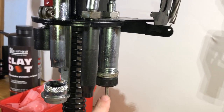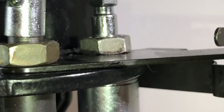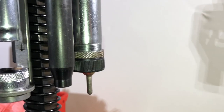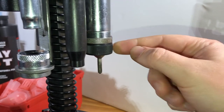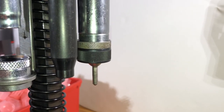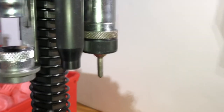In station number one, here in the back, you have the depriming, resizing, and expander stage. Starting from the bottom up: on the base you have your decapping pin, which knocks out the spent primers. Moving up from there, you have a black insert ring — this is your sizing ring. It goes over the outside of the hull and sizes the brass portion on the bottom. I believe this is tungsten carbide. Feel free to correct me in the comments if I'm mistaken. On top of that, you have a jam nut to keep it locked in place, and this will be one of your adjustments.